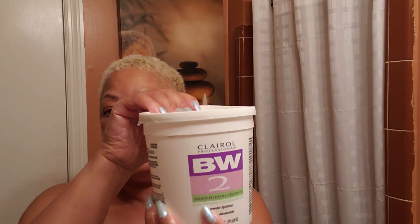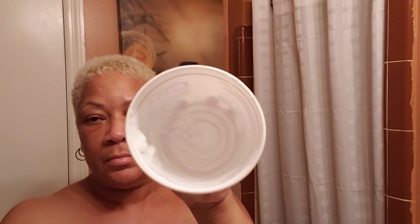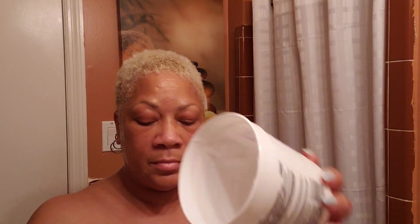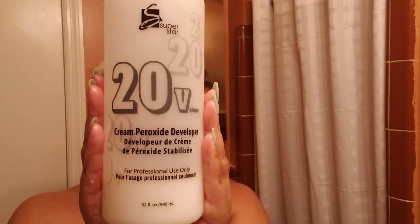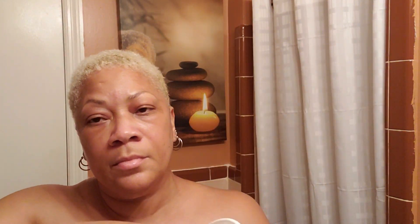To begin mixing my products, I have an empty BW2 powder lightener container that I use to mix up my product in. Using my BW2 powder lightener, I scoop out about three scoops into the empty container. For the developer, I use Superstar number 20 volume — this is a peroxide developer — and I mix it up to a thick, pasty consistency, using just a comb. That's all I use.